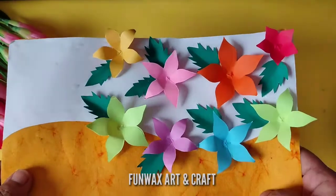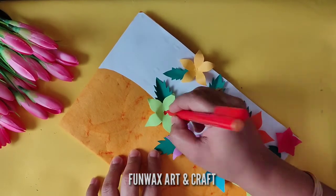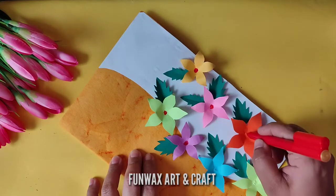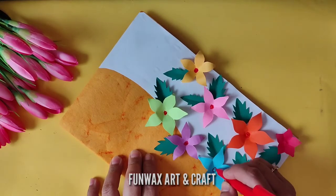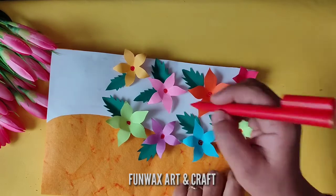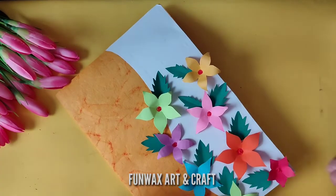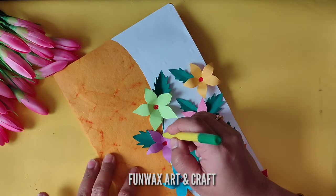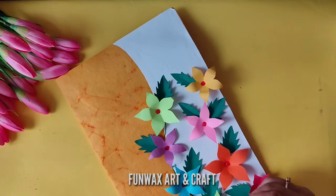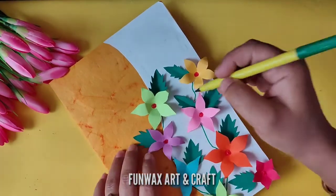Paste the leaves here and there — no particular format for that. The more you want, the more you can add. You can even change the color of the flowers according to your wish. Now using a dark colored pen — I'm using red — we are going to draw a few circles in the center. You can use a black pen, yellow, or green. Now draw a few lines here and there to connect the flowers, and a few curls to give it a patterned look.